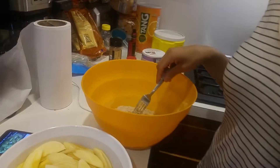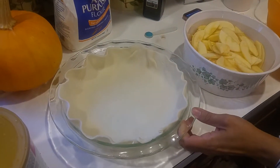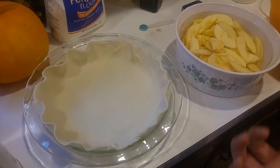Today we're making an easy baked apple pie, and it's going to be the easiest thing you can ever do. Here we have a store-bought, already made pie crust. It comes folded in half, and you let it sit out for about 15 to 20 minutes so that it comes to room temperature.